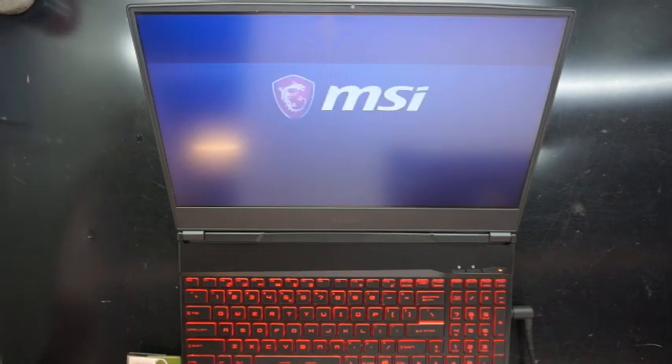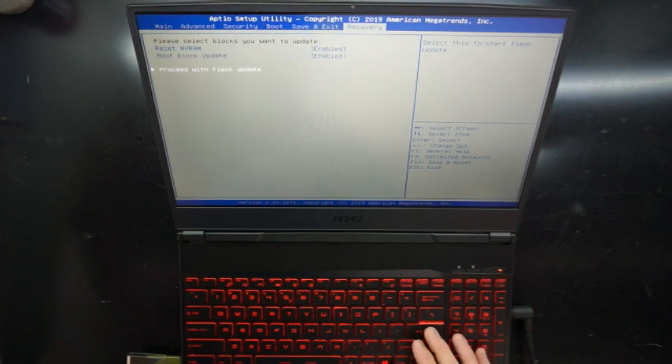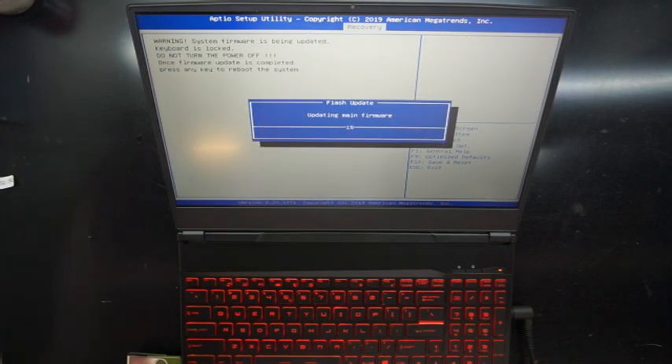It will power on and off a few times, so while it's doing that I'll just go do another job but let it keep going. And as we see, it's gone straight back into the BIOS again — this is normal. Proceed with flash. It's a matter of waiting for it to complete that update. And here we go, one update complete.